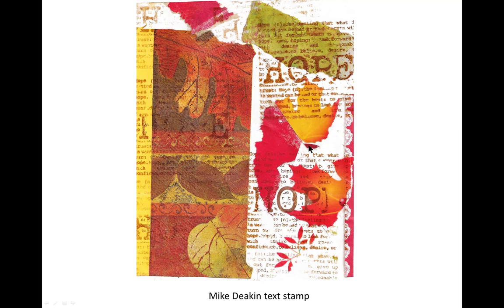Here's the Mike Deacon text stamp, one of them — Hope. He has a whole set of six with very, very positive affirmations: Hope, Strength, Love, Creativity, and so on.